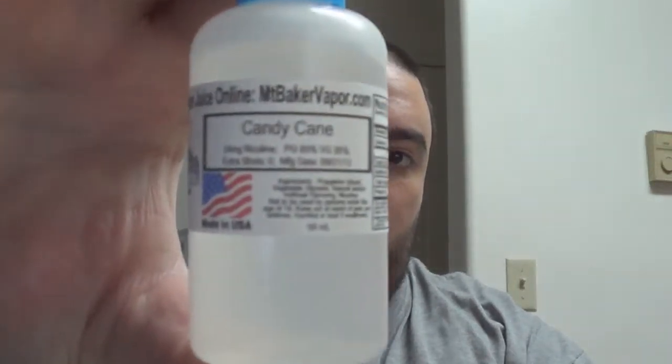Oh yeah, that flavor. I use this just about all day — all day vape, easy. The prices with Mount Baker Vapor make it easy to enjoy these. Not only are the 50ml bottles cheap, but the quality is top notch.